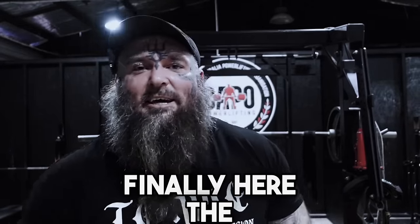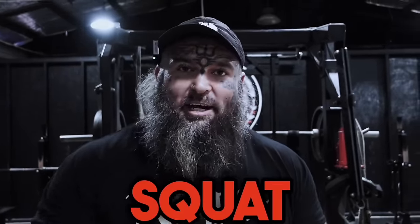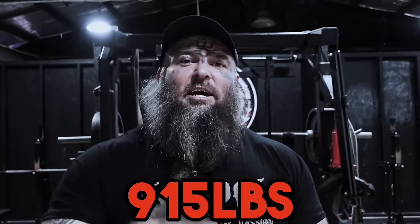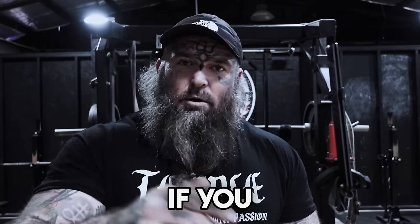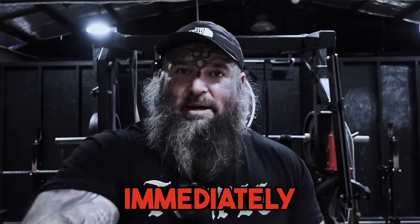All right guys, it's finally here — the video you have been waiting for: how to increase your squat instantly. If you weren't aware, I'm a 415 kilogram squatter — that's 915 pounds in competition — and I'm going to share with you the techniques I used to build a massive squat. This is not clickbait. If you apply these techniques to your squat, you will get stronger immediately. Guaranteed. Let's get it.